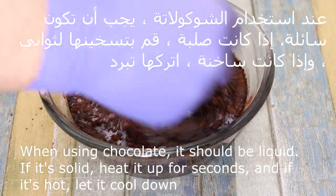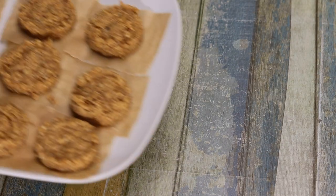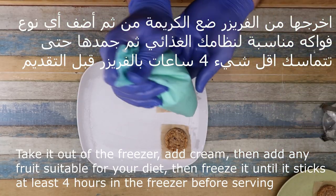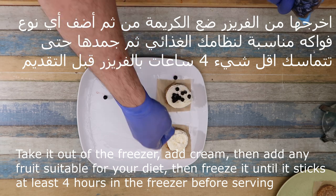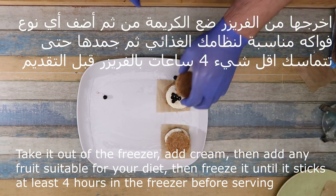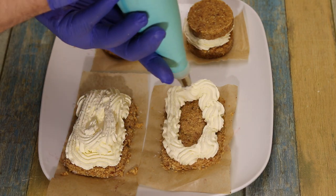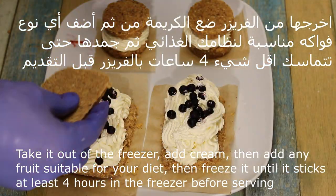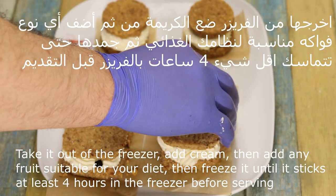I will put all the information on the screen, so if you don't understand it, that's how we get them from the freezer. Then we add the cream. Let's put it in the freezer for 4 hours. We will put them in the freezer.